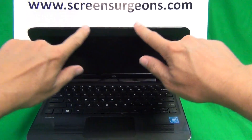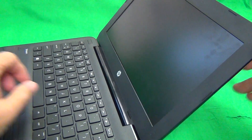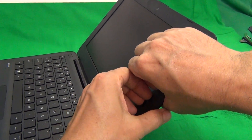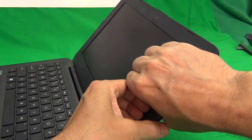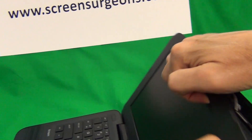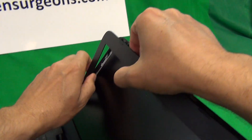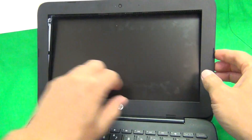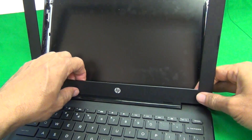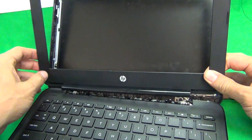First thing we want to do is snap the screen bezel off. This particular model does not have any screws, so we can just snap it right off. We use our fingertips or fingernails, put it on the screen side, and lift upwards and outwards. Go around the screen assembly, and there's some adhesive on the bottom. Then tilt the bezel forward — this takes off the hinge cover — and then snap it off.